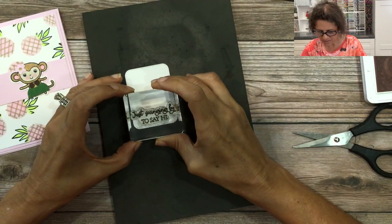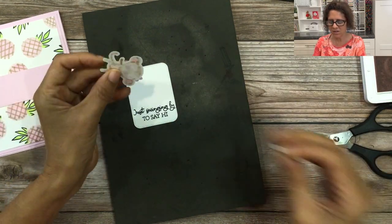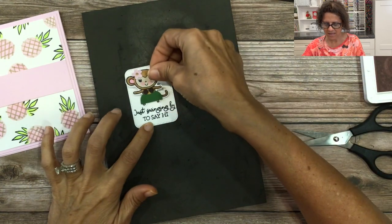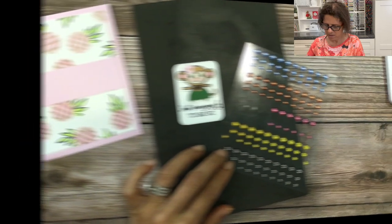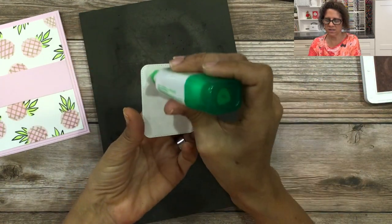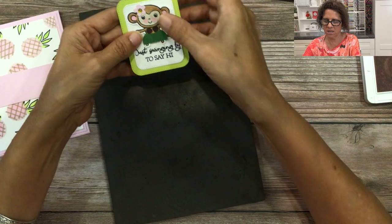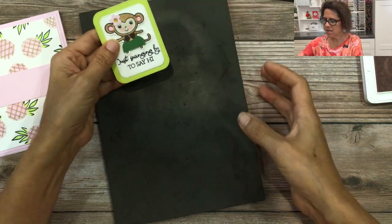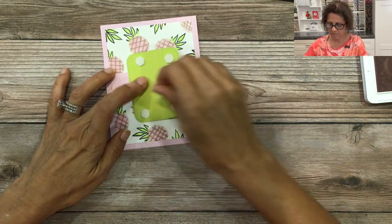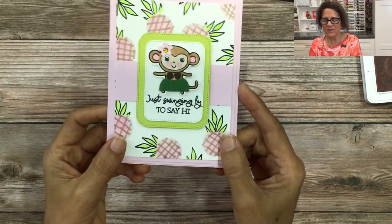Hopefully the sentiment will fit — I actually didn't even test this. It looks like it's going to be a perfect fit. The sentiment 'just swinging by to say hi' will go on the bottom, and our little hula girl will be mounted on top of the sentiment using some dimensionals. I love that word 'swinging' because she is a little dancing hula girl. Then I'm going to add an embellishment for the center of the flower, add adhesive to the back, mount this to my parakeet party green from the nested essential dies, add dimensionals to the back, and place that on there. And there you go — your punch art hula girl with your pink pineapple background.